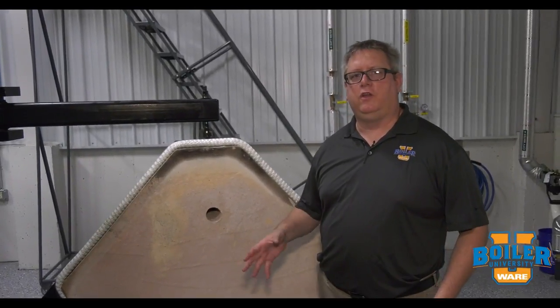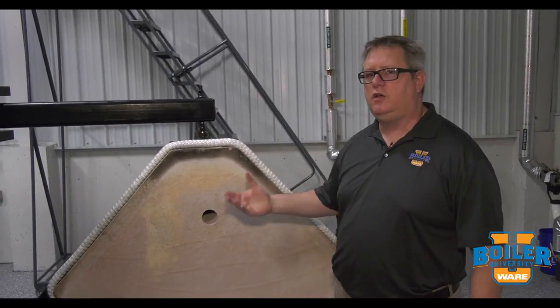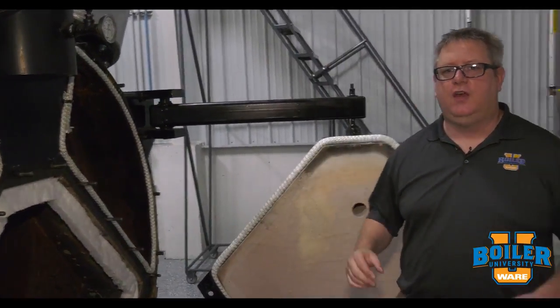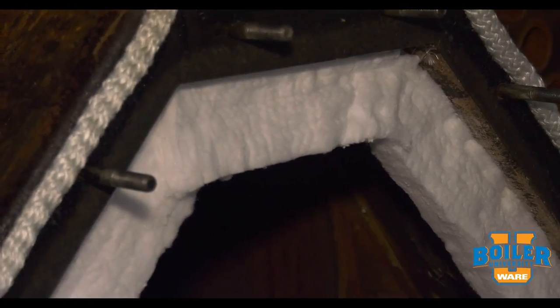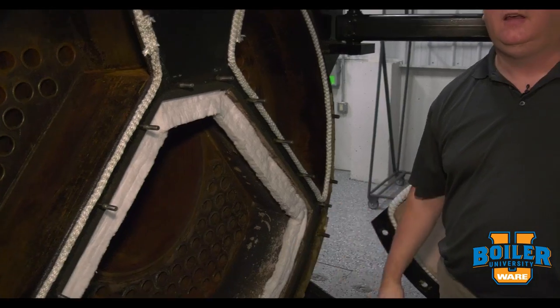On this week's Boiler Tip we're going to look again at sealing doors on boilers. We talked about rope before, but I'd also like to talk about felt or fiber wool blanket strips. One of the big benefits of using a blanket strip is that we can get a much wider sealing surface. So if we've got a lip that's a couple inches wide we get a good complete seal.